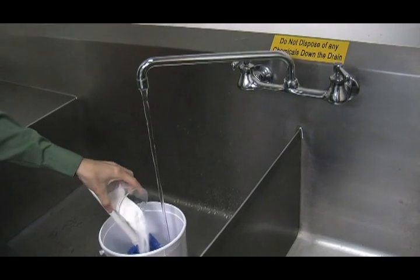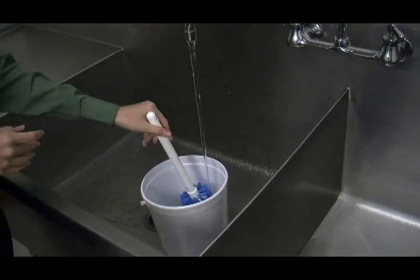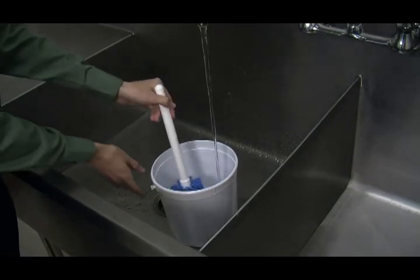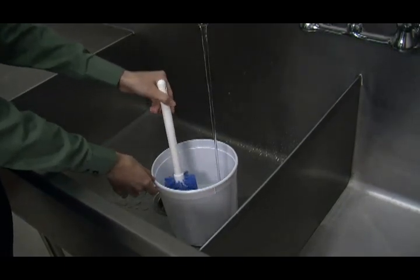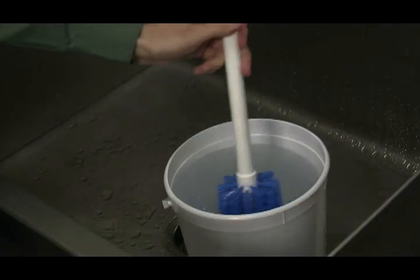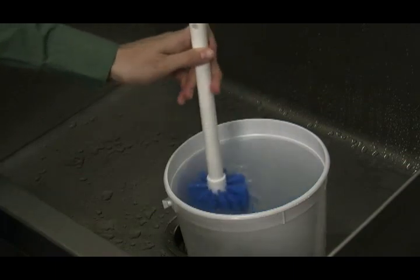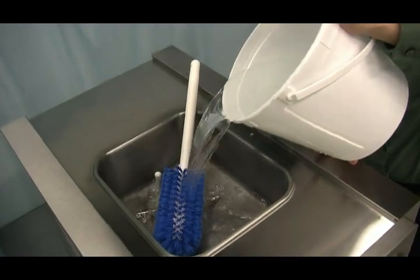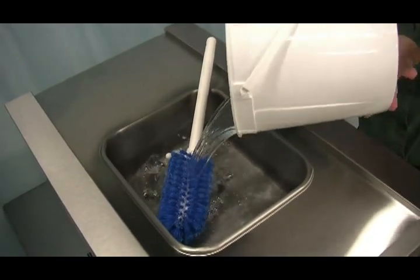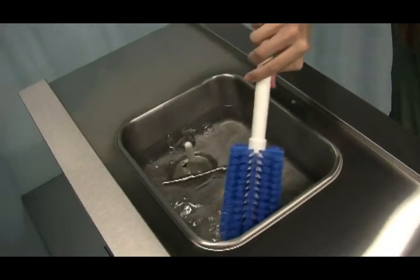Sanitizing. Prepare an approved 100 ppm sanitizing solution. Use warm water and follow the manufacturer's specifications. Follow the directions on the label, as a solution that is too strong can cause parts damage while a solution that is too mild will not provide adequate cleaning. Pour one gallon or 3.8 liters of the sanitizing solution into the hopper and allow it to flow into the freezing cylinder.